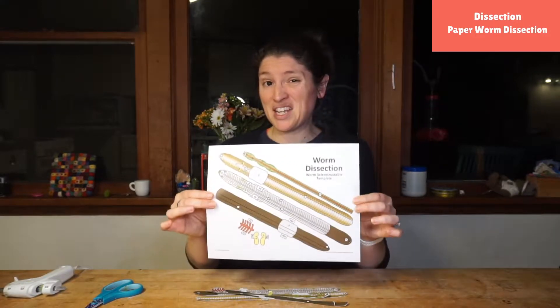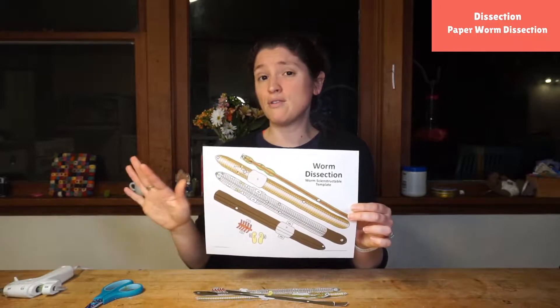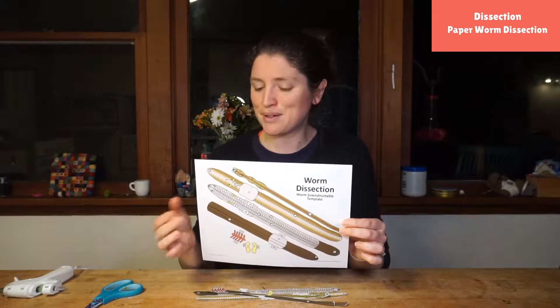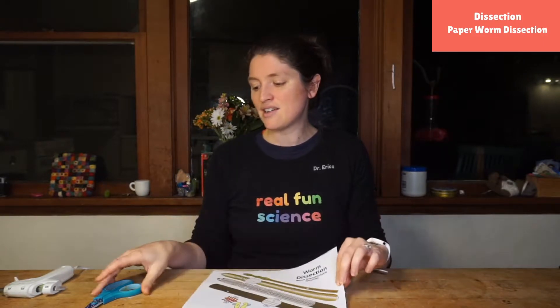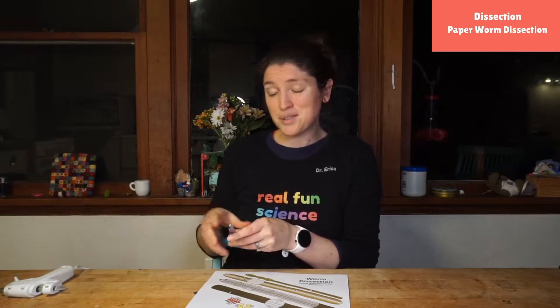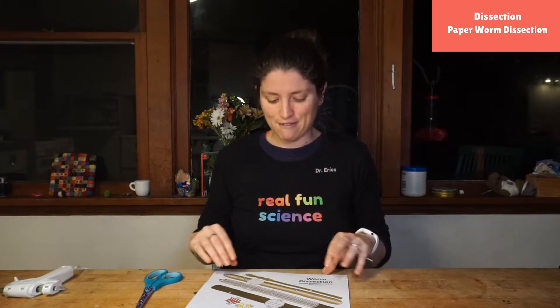So what you're going to need is the printout. I printed mine out in color so I didn't have to color it, but if you love to color you could print it out in black and white and then color it, which always helps you learn a little bit more. You also need a pair of scissors and some glue or tape. I'm going to use some hot glue today just to get it done really fast.